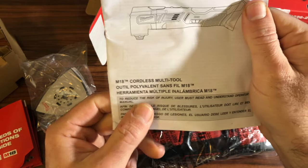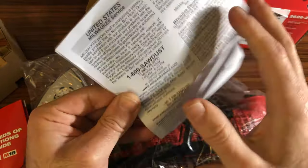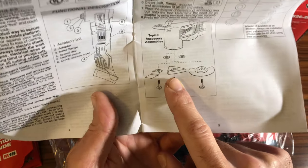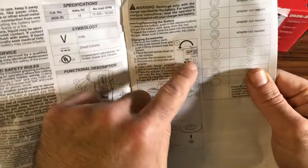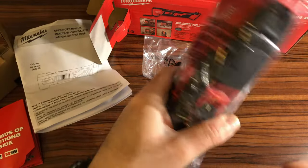The brochure says M18 cordless multi-tool. You can see the accessories and how you attach them — the attachment process — and then the tool itself, with all the different parts outlined. Pretty straightforward, pretty standard. So let's get to the tool.